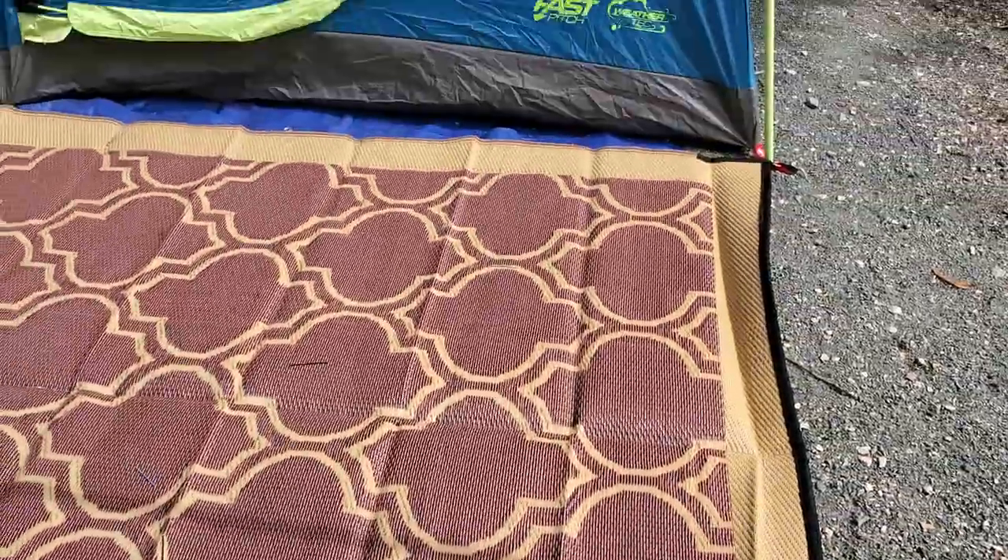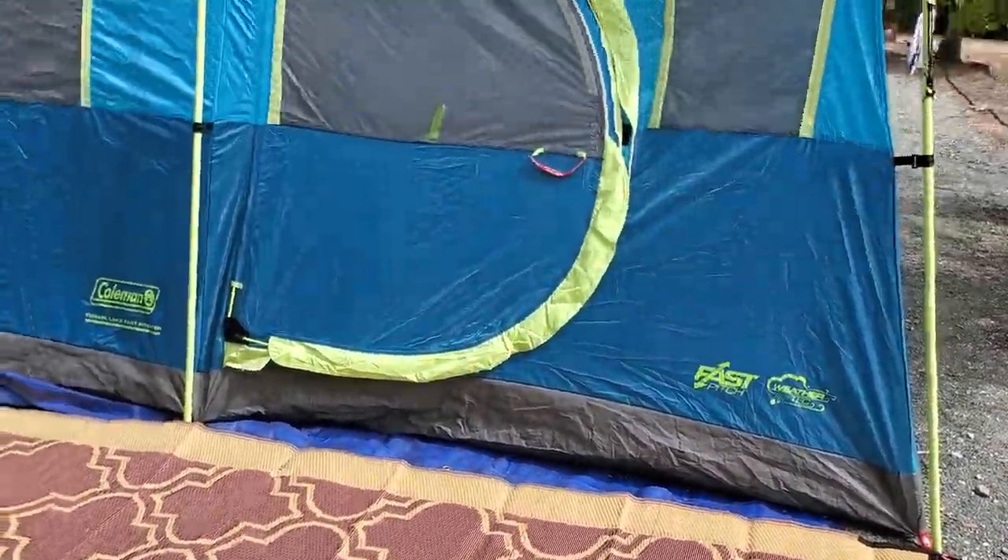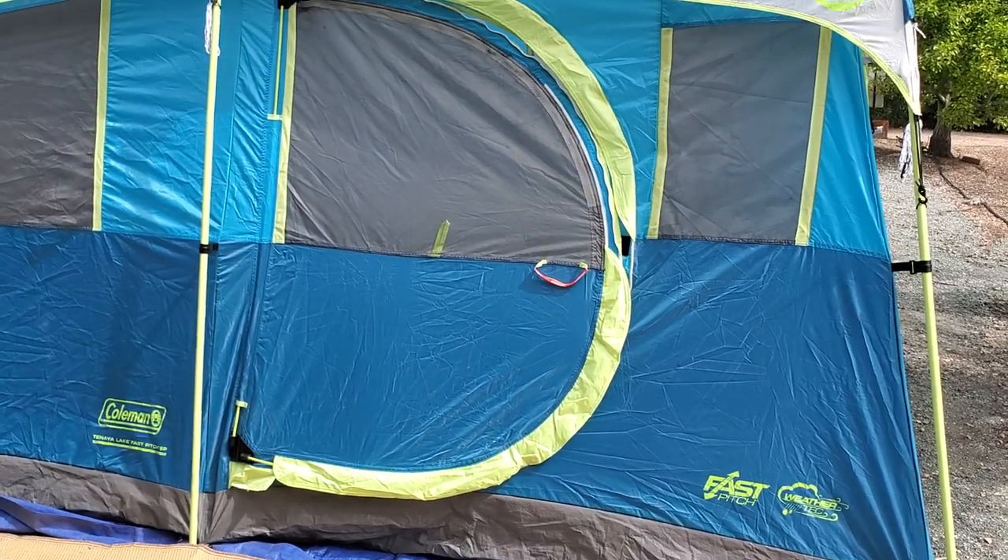Outdoor rug. I think it'll work. Thanks for watching, and we'll see you next time. Bye!